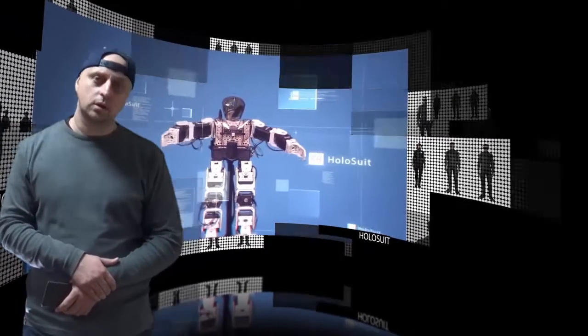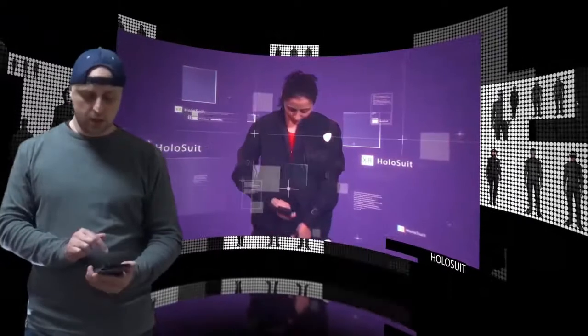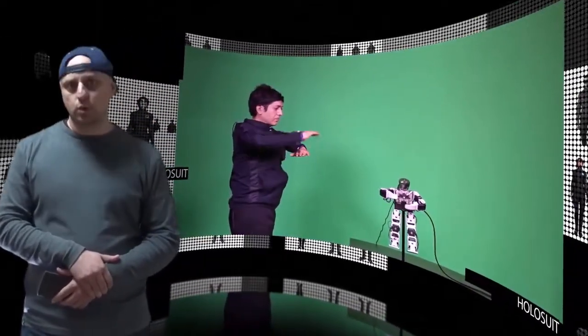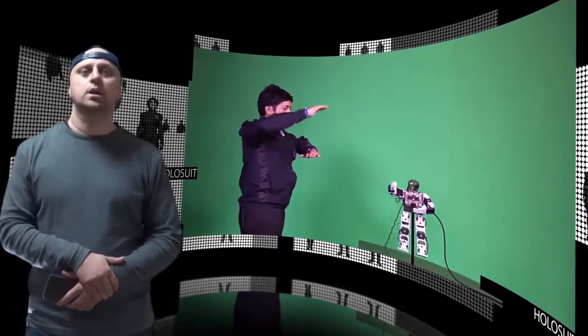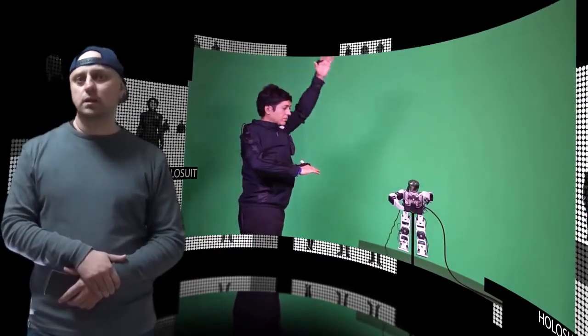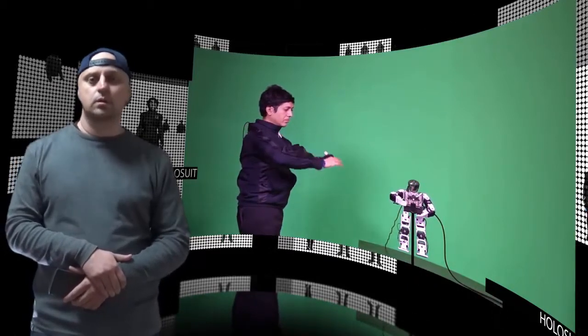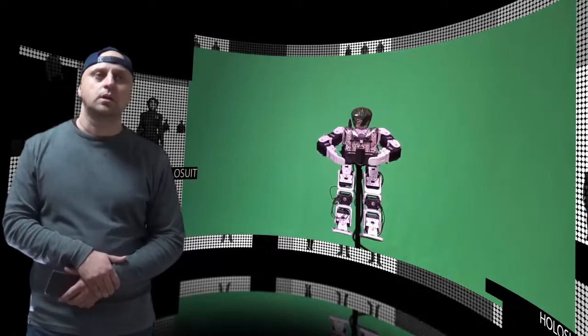Hi there! VR and AR are becoming more immersive and natural as resolution and field of view increase while latency decreases. But the controller remains the Achilles heel of mixed reality, with cumbersome and unnatural handheld devices only tracking your hand movement in a limited range.